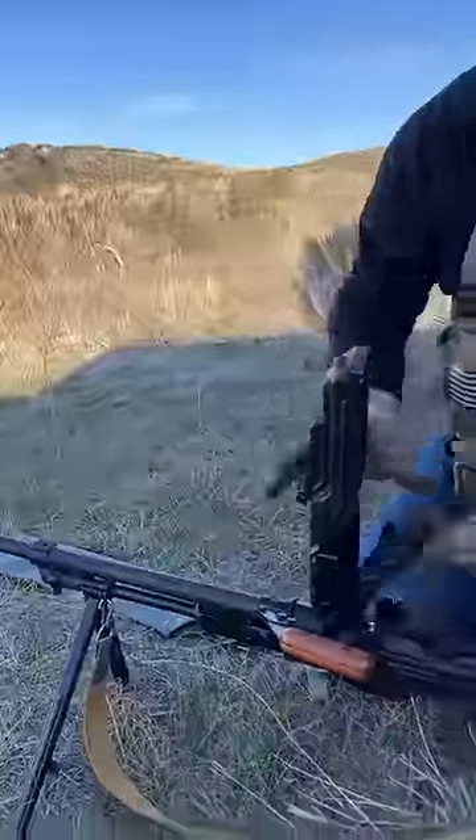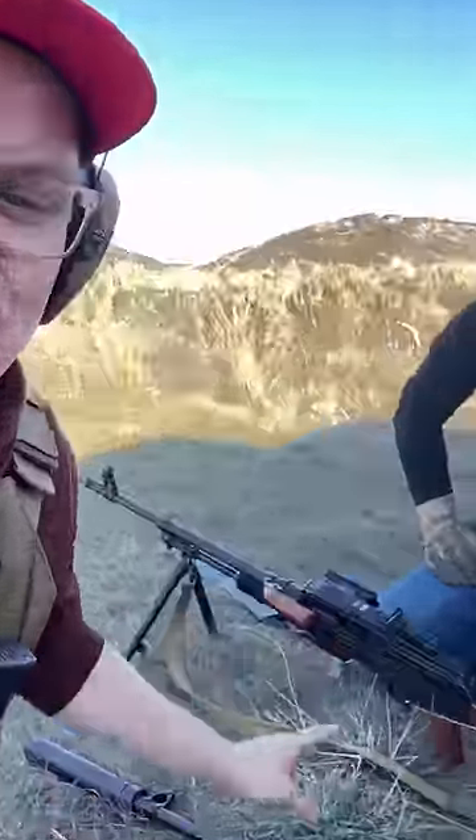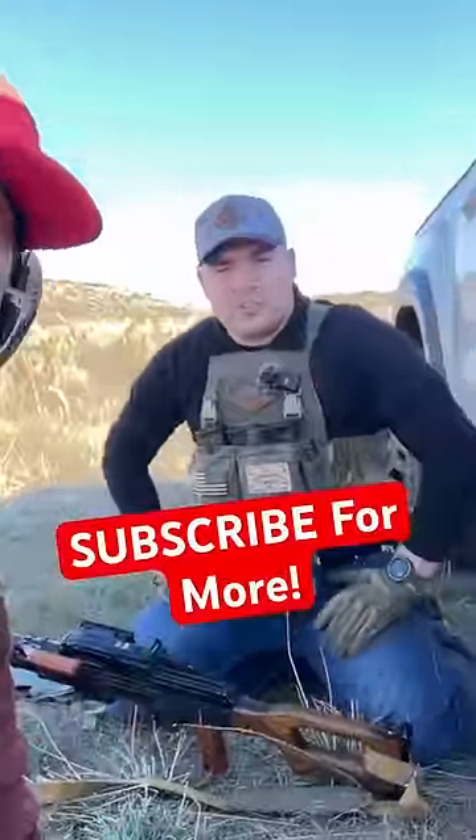Putting it on is just as easy as taking it off. Just line up the holes, shove it back in. Push this little block back, close her up, and you're back in the fight. That's how easy it is to swap the barrel on a machine gun. Go ahead and subscribe to Civilian Tactical for more.